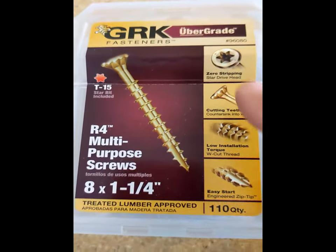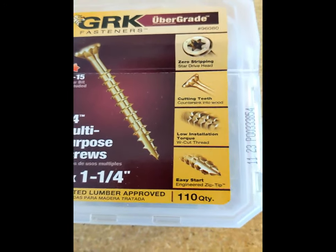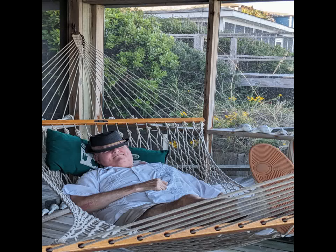I still need to do some touch-up on the paint. One thing I did want to bring up is the use of multi-purpose T15 screws — I think that's very important. If you found this video useful, I'd appreciate a like, a subscribe, and following this channel. Until next time, thank you.